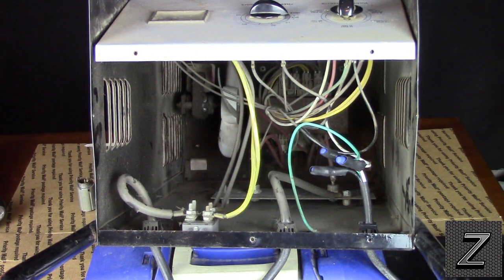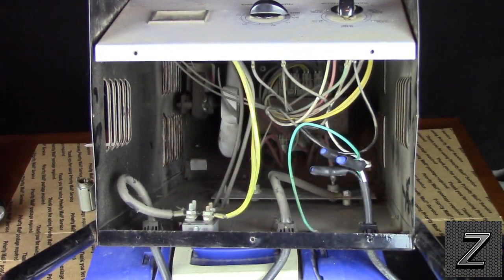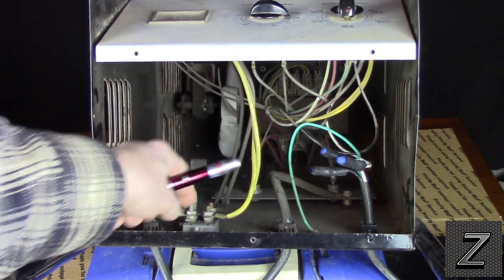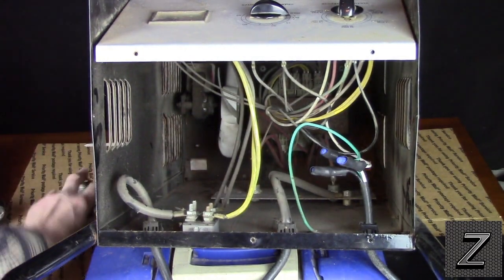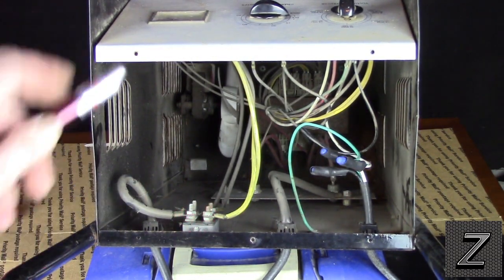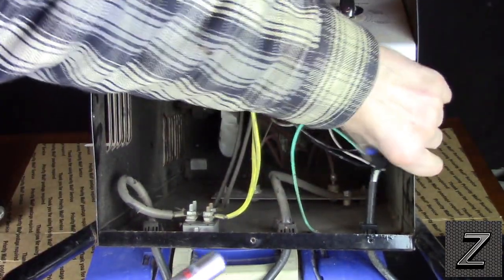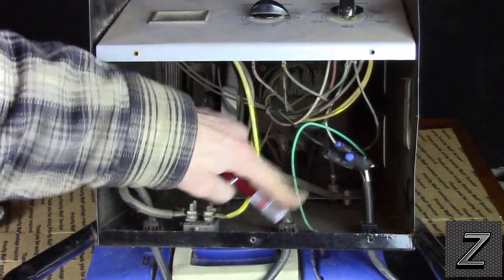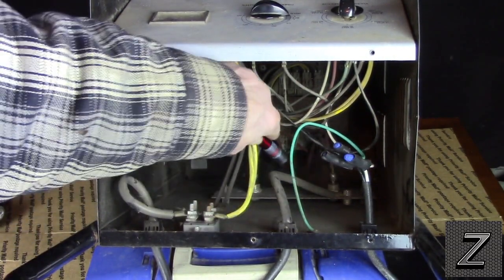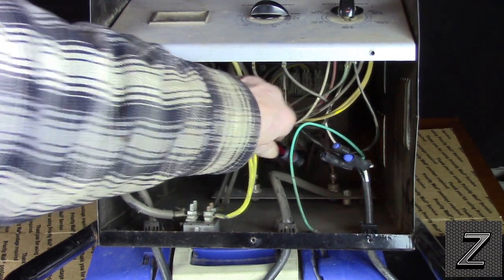I got the cover popped off. To find out which side is our ground and which side is our positive, I followed the ground cable in — it comes out right here. So the ground wire will connect to the outside of the plug. For the live wire, which will be the center, you can see right here the positive lead coming from the red handle — there's a bolt right there. I've got the laser pointer pointed on it. That is where we're going to put our positive connection.